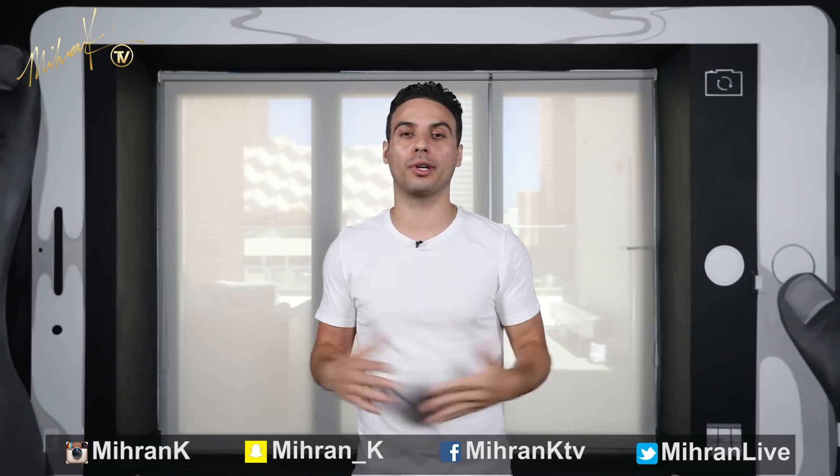Hey guys, welcome back to another tutorial. My name is Mihran Kirakosian. Today we are focusing on 3 Simple Moves Part 15.